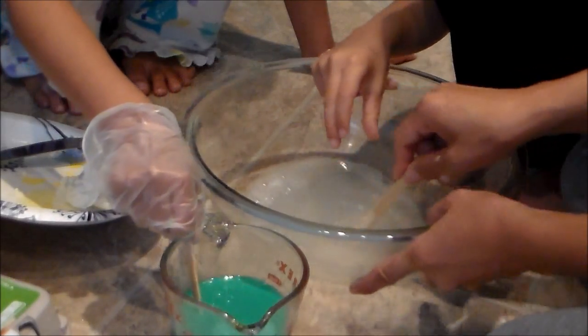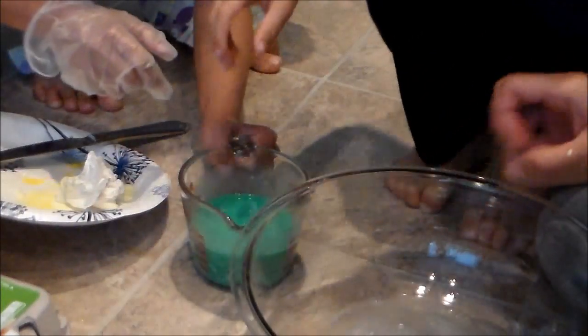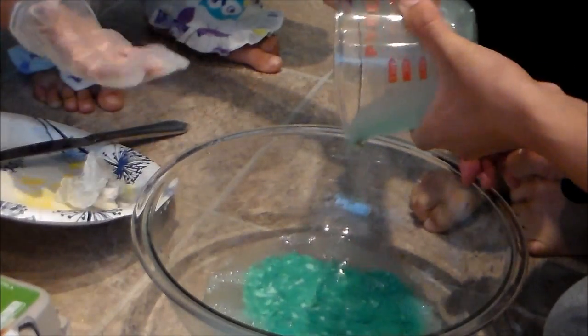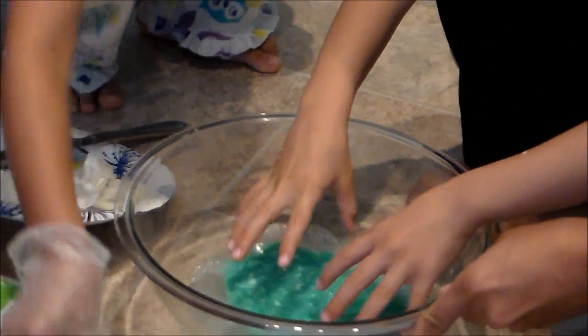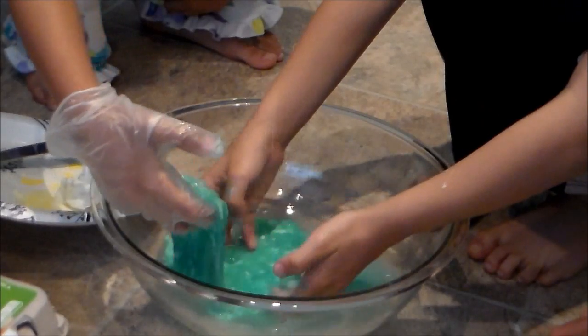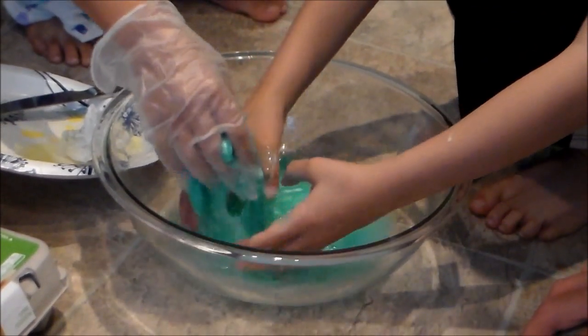Mommy, can you stir with me now? Yeah, go ahead. We're going to add the blue and water mixture and the food coloring mixture into the borax solution. Okay, go ahead and knead it. You can use your hands — it's more fun that way. Now it's bigger, the slime. Because we're supposed to do it with our hands.